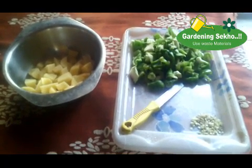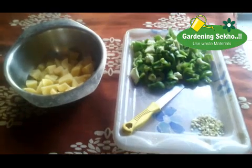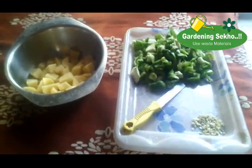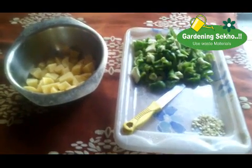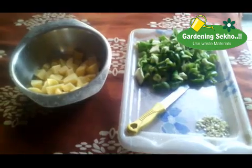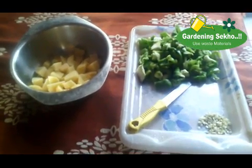Today, my video is for one of my viewers. You can see that in the house the vegetables are the same. This is a special way. So, you can see here, I will show you.